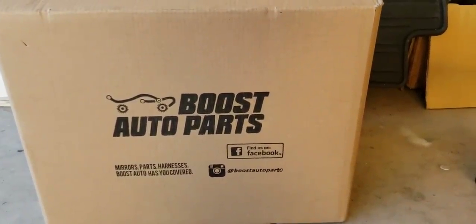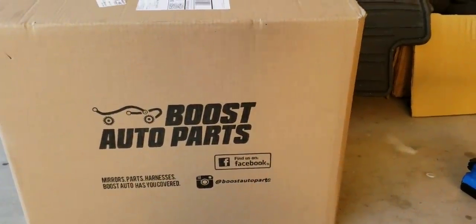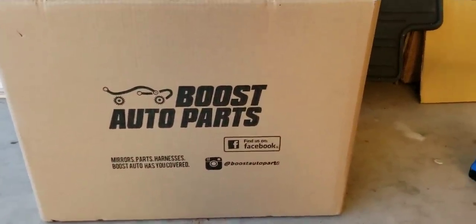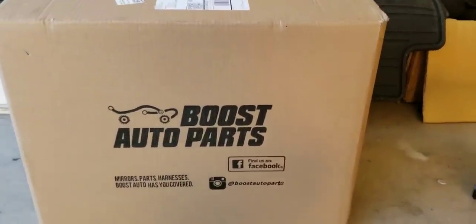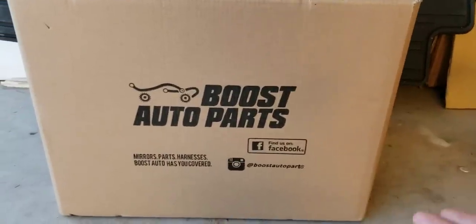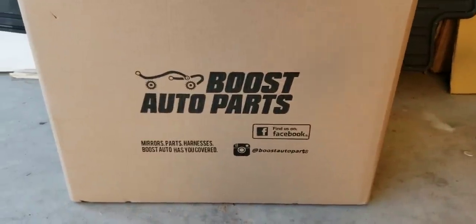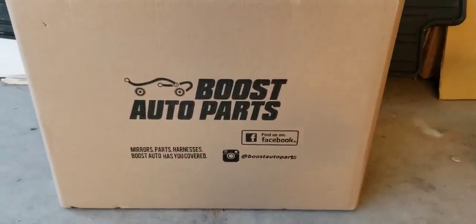You can get the top cap black, chrome, or primed so you can get it painted to match your truck. I did just get the black ones — may down the road get the paintable ones, which you can also do later. They also sell the caps separately, so if you change your mind down the road you can get those. They're about $45 for the caps, so you definitely can't beat that.